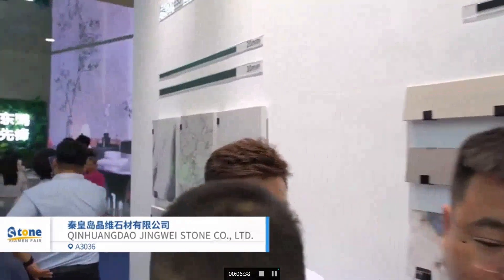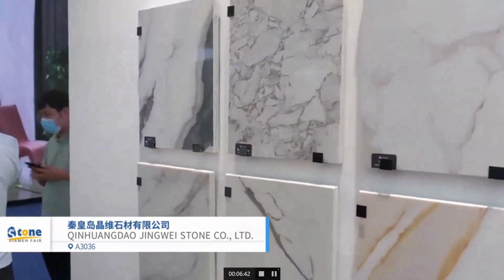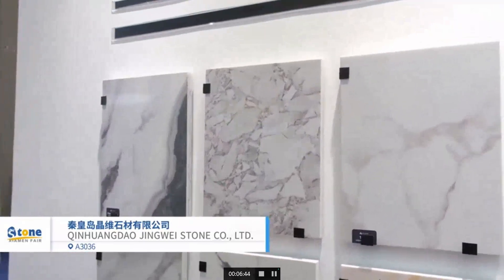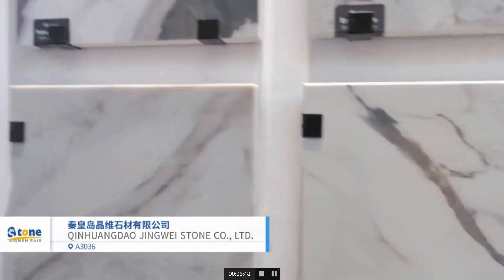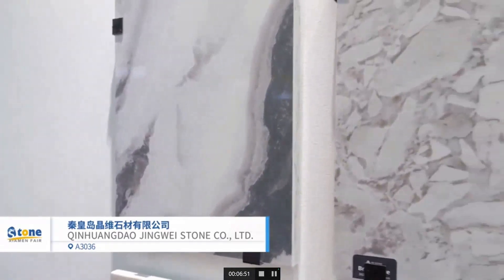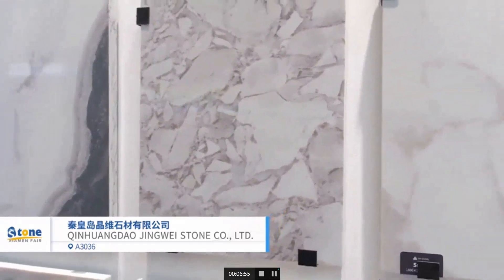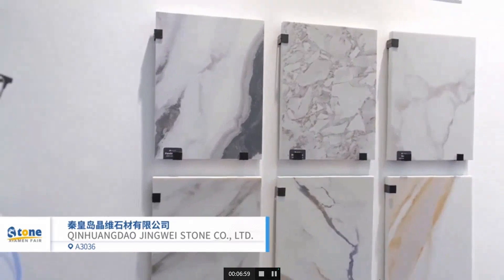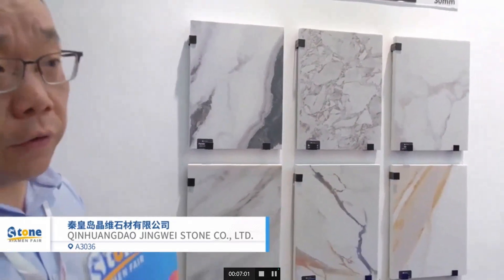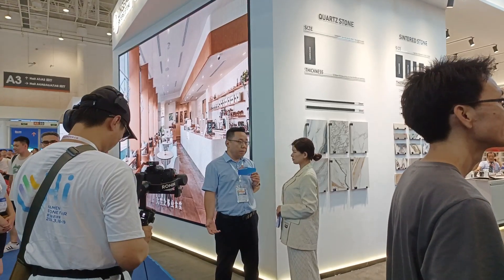This is our new product as well. We call this a 3D printing slab. We merge the artificial stone and the personalized design together. We all know that sintered stone is really hard and difficult to cut during fabrication. So with this product, we have beautiful color on the surface and the easy-to-cut properties of artificial stone.